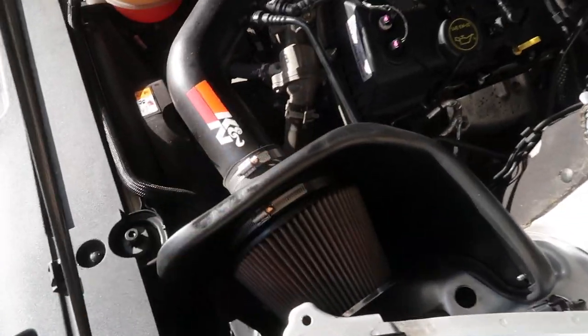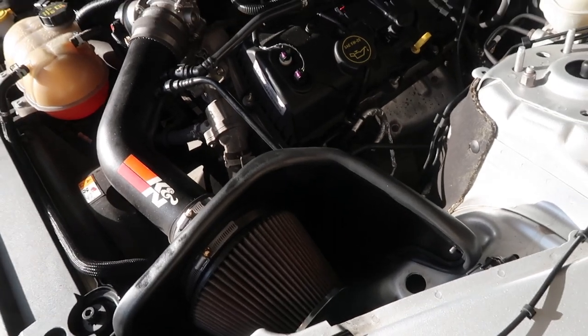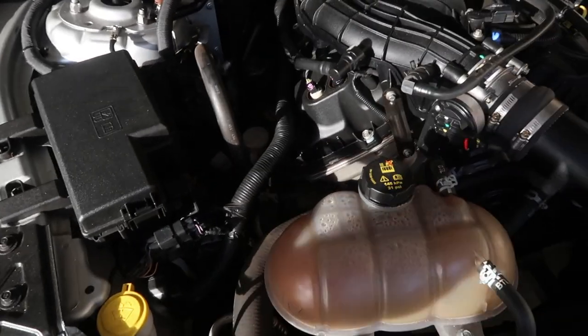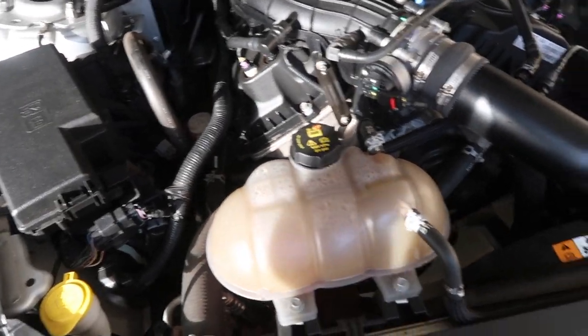Not a whole lot of work on the engine — just the K&N right here, adding about 17 horsepower, if I'm not mistaken. Everything else is pretty stock. I'm thinking about getting shorty headers to make it sound a little bit better and push a little bit more horsepower.